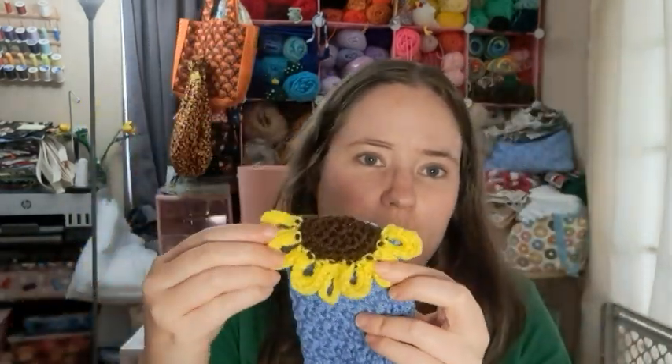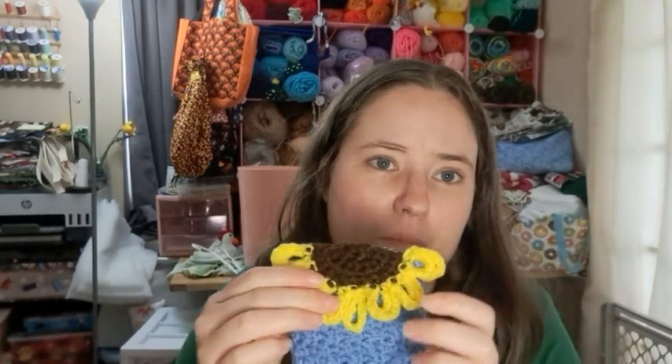It would be good for a stocking stuffer or just a gift to go along with other things. I do wish the flower was a little more centered, but that might have been my own error. I just need to stick a button on there and then it'll be done and good to go.